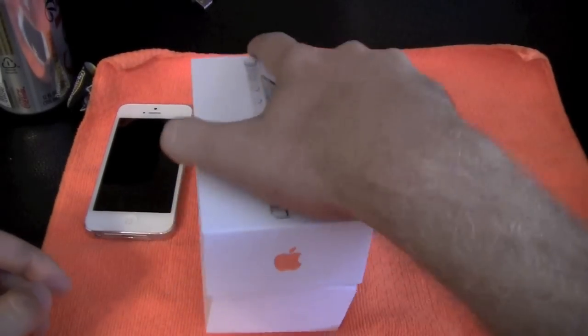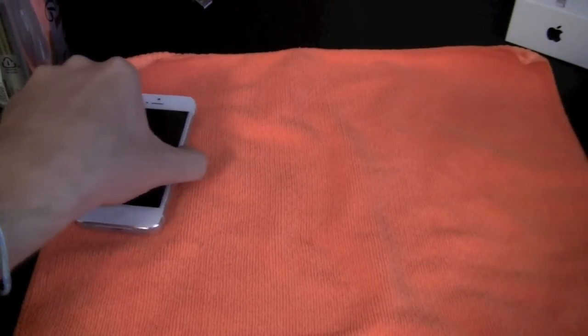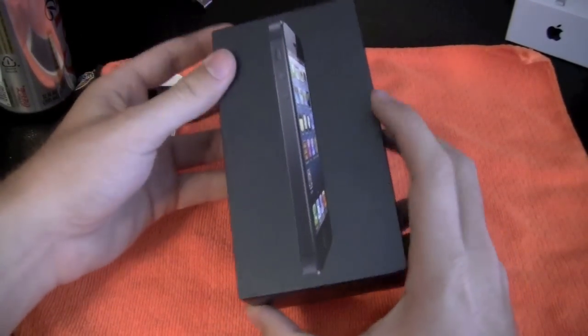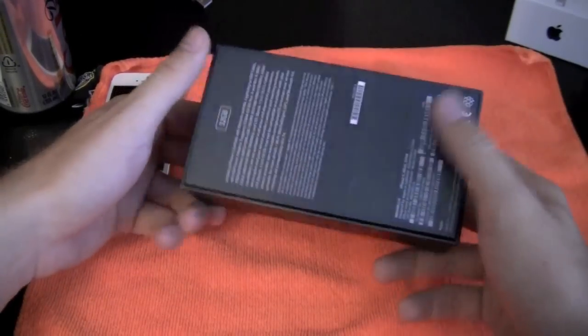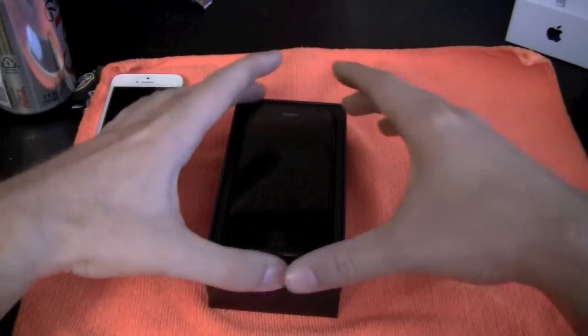I'll leave the white phone out so you can see it next to the black one. I prefer the black one — I really like the dark rim on it. The box is pretty simple: iPhone 5, Apple, all that — it's a 32 gigabyte black. And there it is.